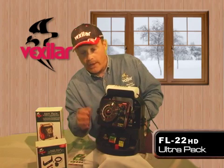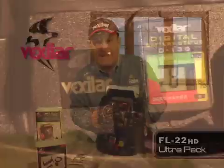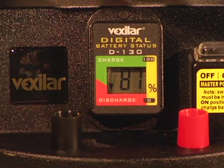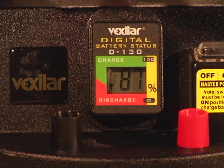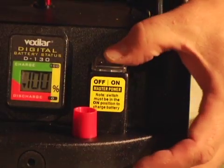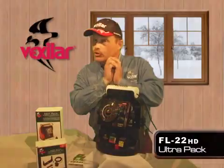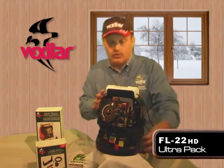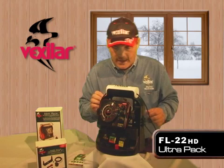The UltraPak comes pre-wired with a D130 battery status indicator. The D130 works really great because it lets you know the charging and discharging capacity of your battery, which comes in real handy. The UltraPak also comes with a master on/off power switch, which is convenient because you want to make sure that when you're not using the system, it is completely powered down.